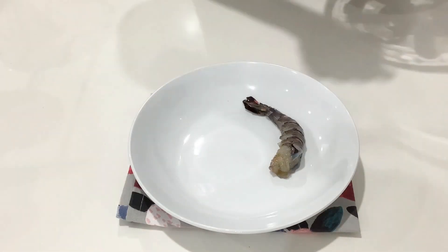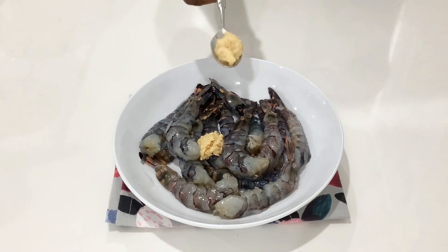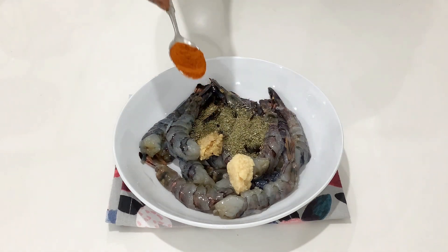To season, I'm adding ginger paste, garlic paste, mixed herbs, and some chili powder.